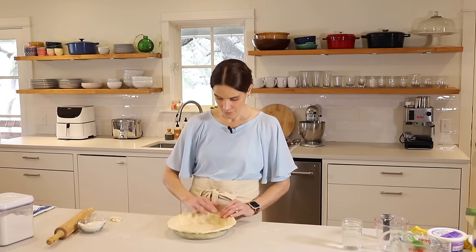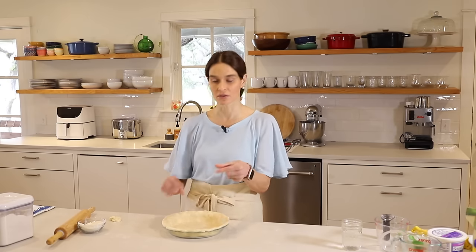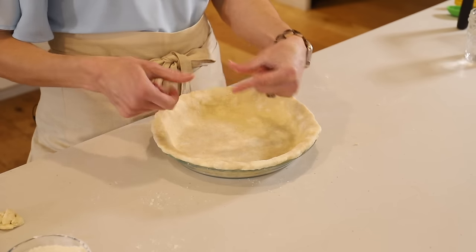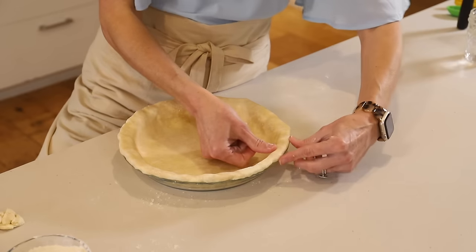Now we'll create the edge. To do that, I use two fingers and my knuckle — or two fingers and your thumb — and we're just going to go around and create a fluted edge.